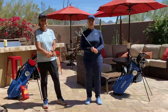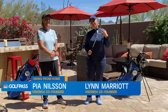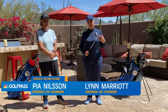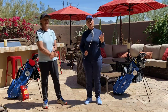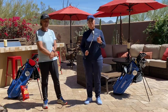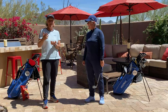Hi everyone, this is Vision 54 Swing from Home. I'm Pia Nielsen and I'm Lynn Marriott. During these challenging times we're sharing a lot with our clients remotely, around the theme that we call 'healthier, happier and better.' That's what we want — to come through all of this healthier and happier and better at the end, both in our lives and our golf games. You can find more at golfpass.com or the app.